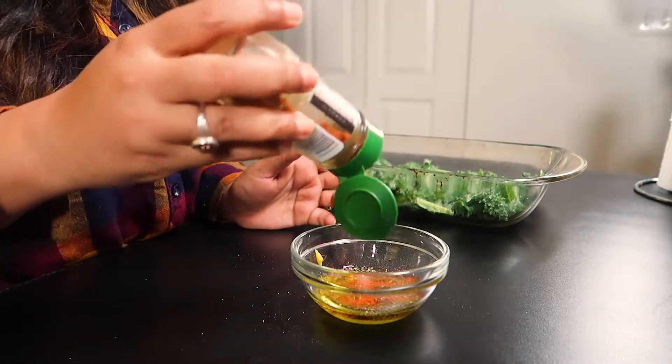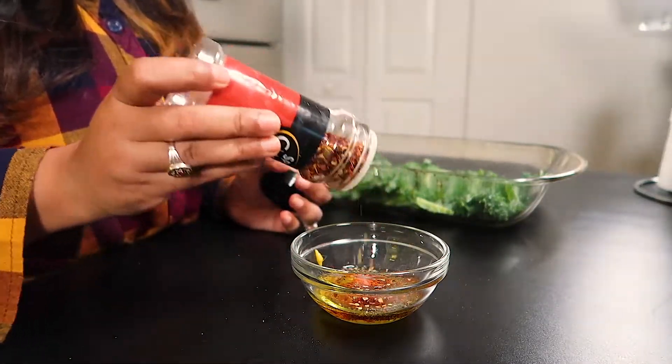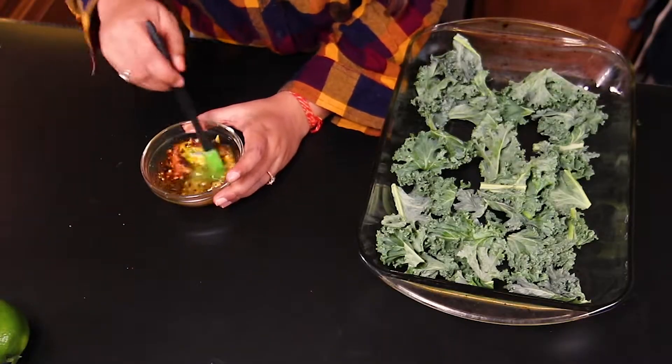If you don't want it spicy, you can skip it. I'm also adding chili flakes and then I'm going to give it a good mix.